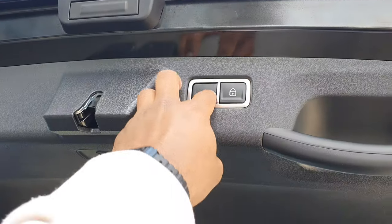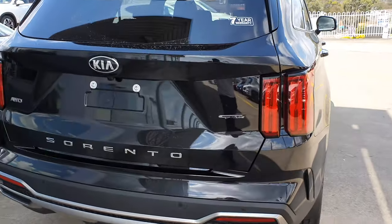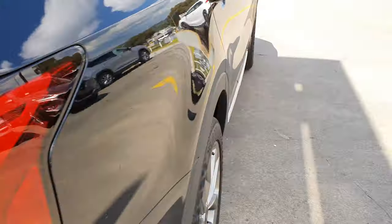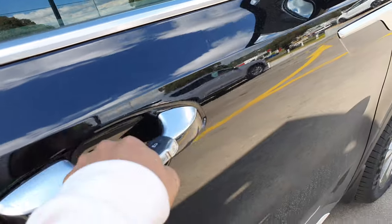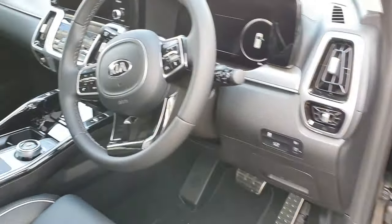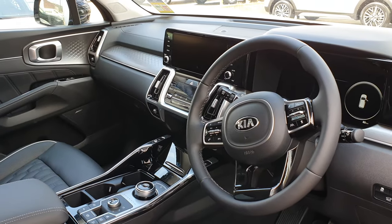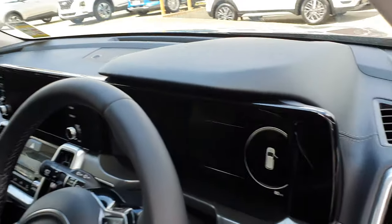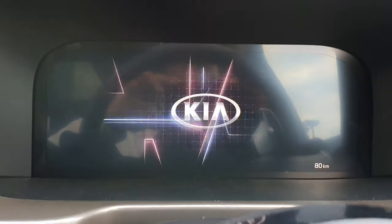Just close that nicely. There's actually a really cool animation that pops up as soon as you close the door — it's a full LCD display. Let me show you the interior. When I close the door you're going to see a really cool animation play.